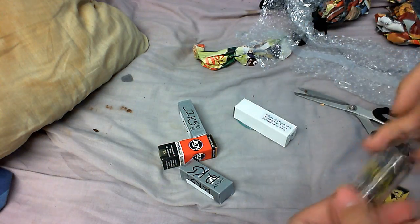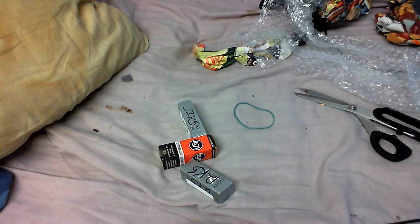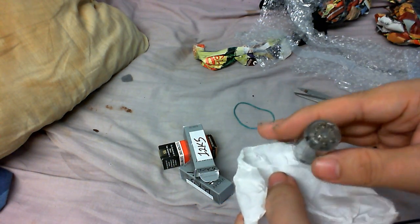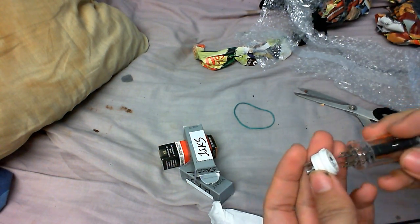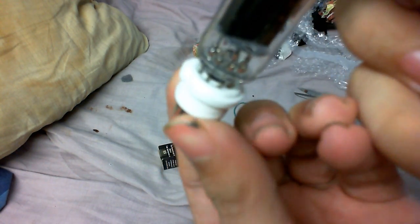I'll have to look at the data sheets of some of these and see what they actually are. The 12AY7 is a double triode for 12 volts. Maybe I could make a preamp out of one of these — a 12-volt tube preamp. That might be interesting. We've also got a 12K5 here. I think this one uses a smaller pin base — let's just see if it fits into one of these small sockets. It's an absolutely perfect fit.